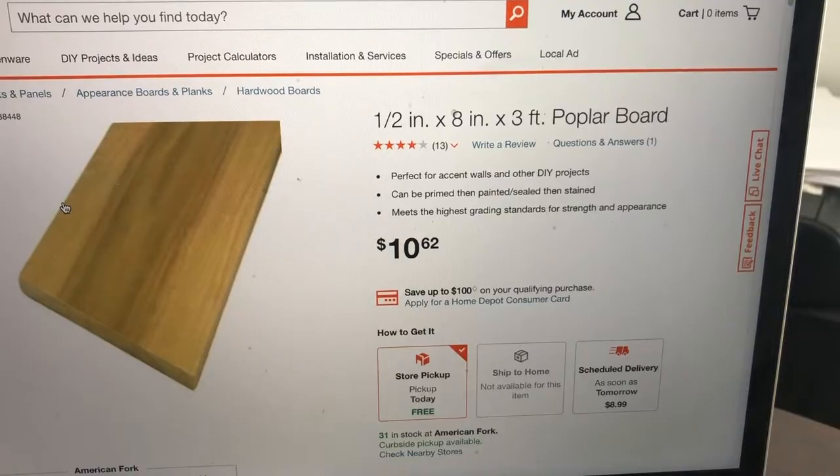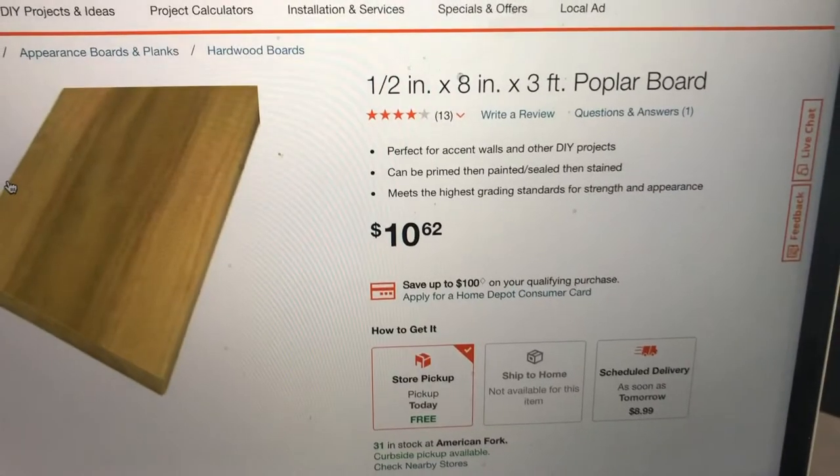Hello everybody, my name is Corbin. I am a wannabe DIYer and in today's video we're gonna go over how we built these shelves right here and how we added this little bar. These are very easy shelves, super quick to do, very affordable. These are hanging in our kitchen as you can see here and we love how they look. So stay tuned, let's jump right in.